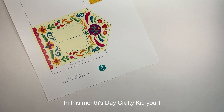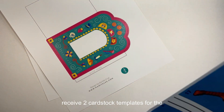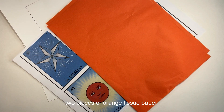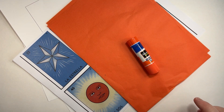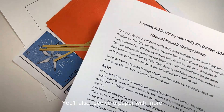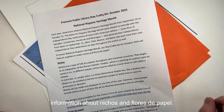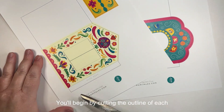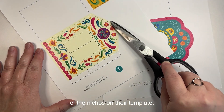In this month's Stay Crafty kit you'll receive two cardstock templates for the nichos, a sheet of Mexican lottery cards, two pieces of orange tissue paper, a glue stick, and four twisty ties. You'll also receive a paper with more information about nichos and flores de papel.